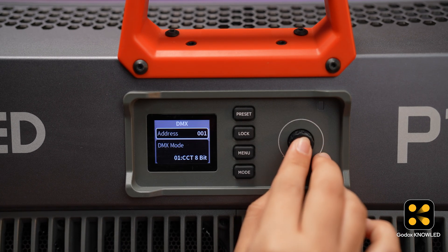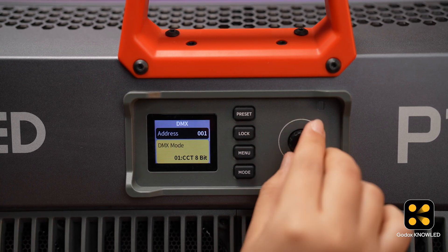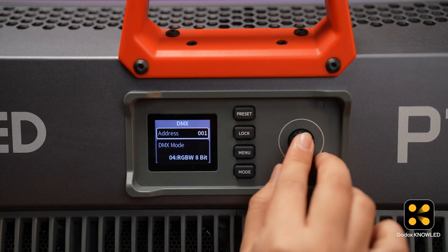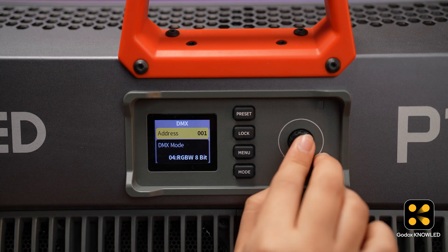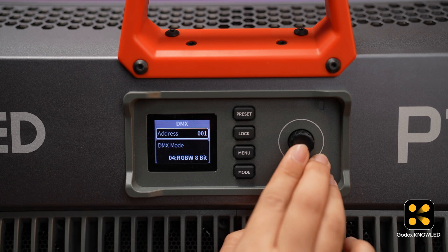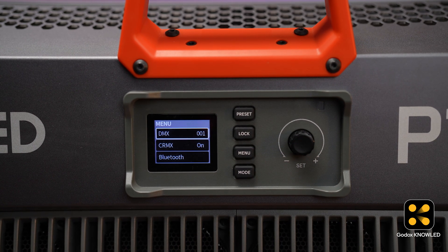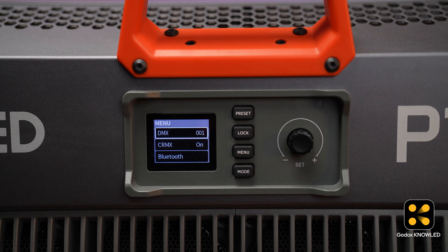Then set the DMX mode. Whether you choose HSI, RGB, or another mode, the mode on the app must match to control it successfully. Here we choose RGBW mode. Set the DMX address — whatever you set here must match the app later. We set it to 001.